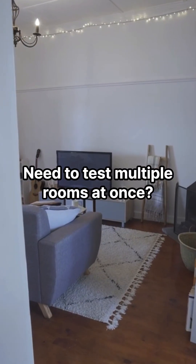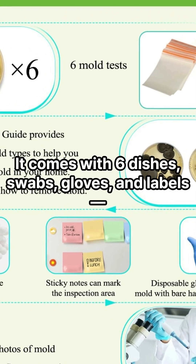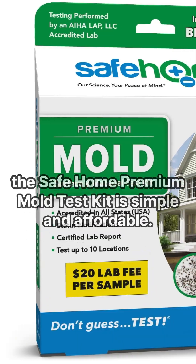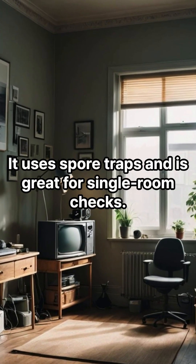Need to test multiple rooms at once? Go with the Kate Minimalist six-plate kit. It comes with six dishes, swabs, gloves, and labels — perfect for getting a full picture of your home. For air quality testing, the Safe Home Premium Mold Test Kit is simple and affordable. It uses spore traps and is great for single-room checks.